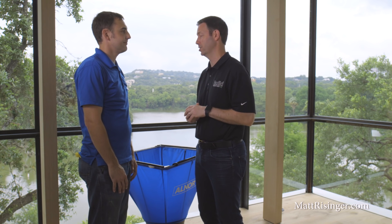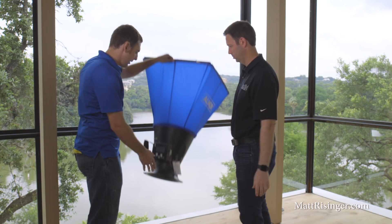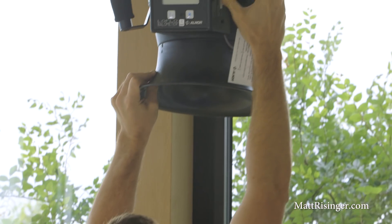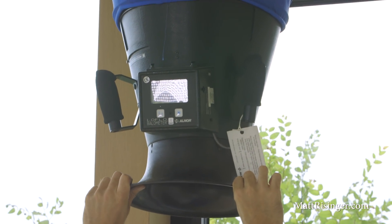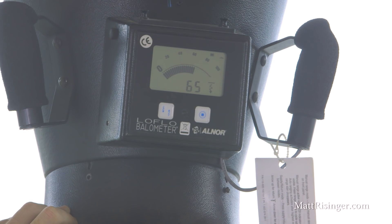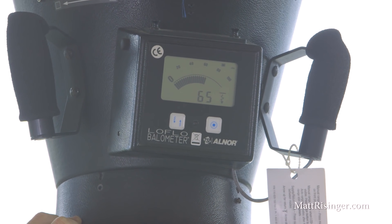Let's bring Sean in and show you how this flow test works. I'm here with Sean from Positive Energy. Sean, you've done a lot of testing on my houses in the past — show me what you're doing here. Yes, sir. So this is a calibrated flow hood. It's designed to measure airflows in really exact amounts. This particular register is getting 65 CFM. We have other registers we're going to measure throughout the room, and that will add up to the 580 CFM that we need.